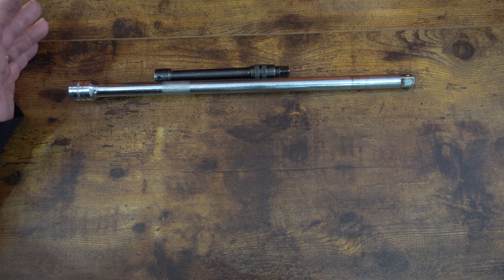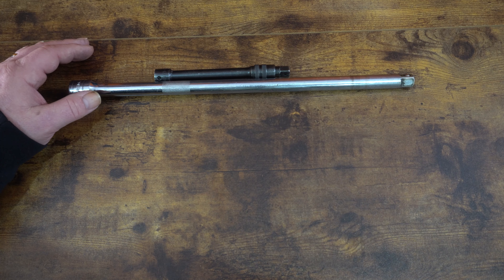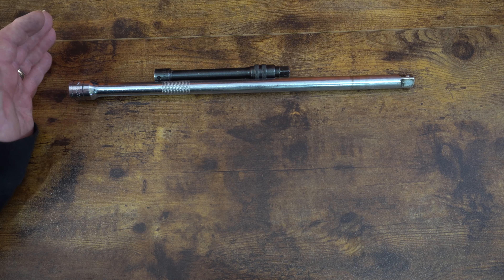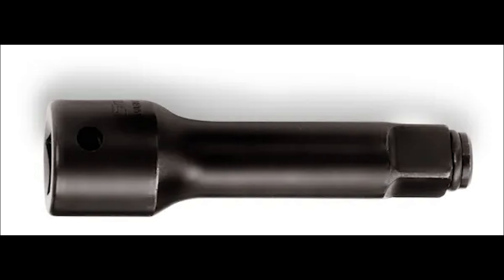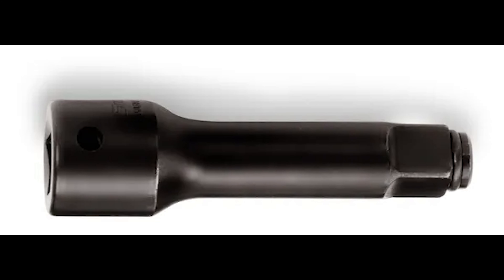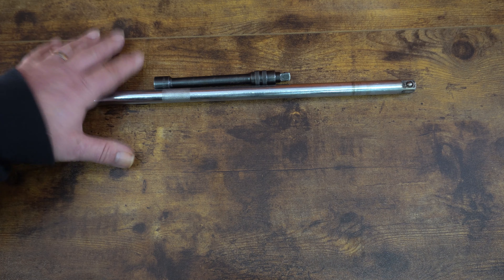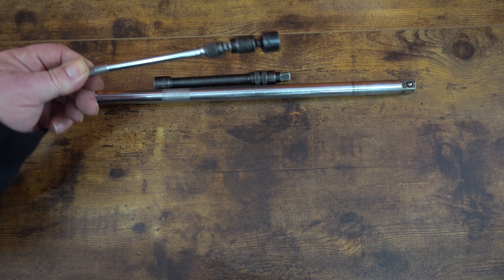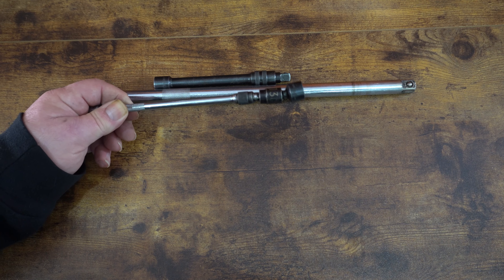I know I'm going to get a lot of hate for that because I preach impact sockets, but I haven't found any detriment to using Chrome extensions. Most impact extensions use a similar tension ring that impact guns use, and unfortunately they wear out extremely fast. Then you're trying to get them warrantied or replaced — they just suck. Much better off going with a Chrome extension.